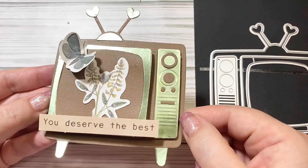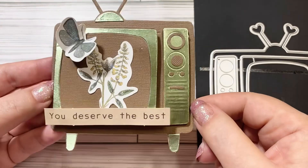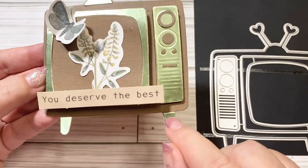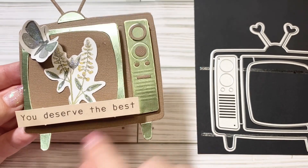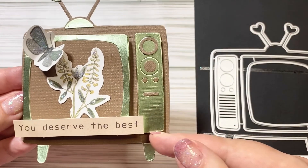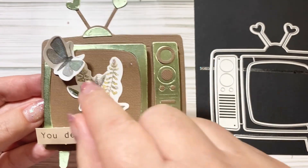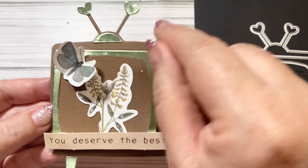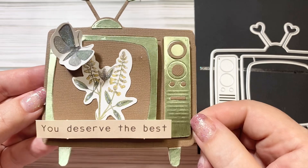I used the green foil. You can see this has so many pieces to customize it. The feet are separate, the backing piece, this panel piece — all of these individual little pieces cut out separately. These two are separate and those two are separate. So many wonderful pieces with this die set.